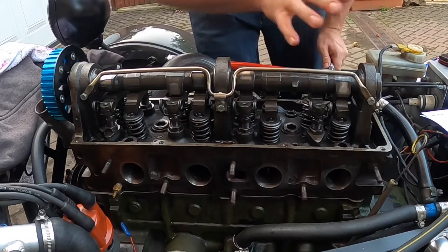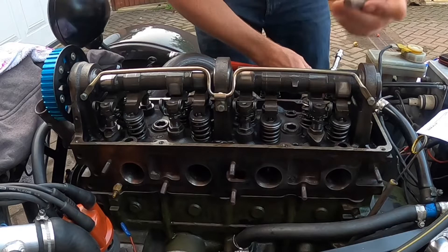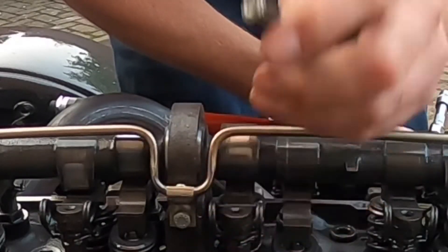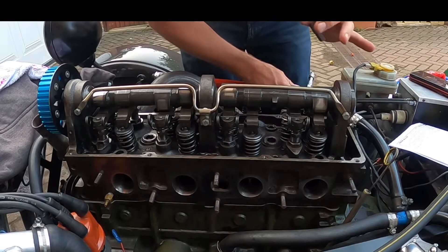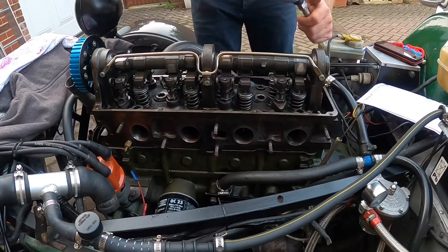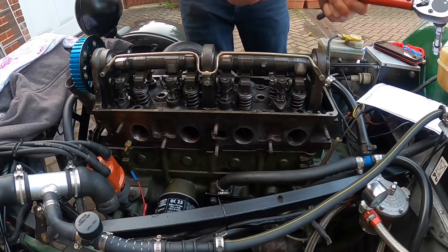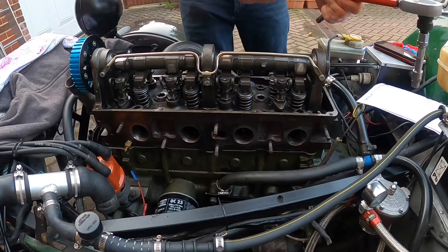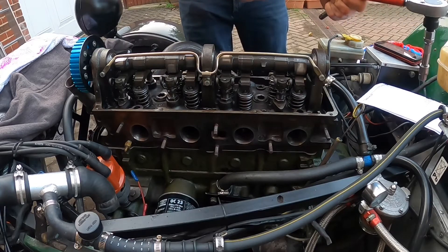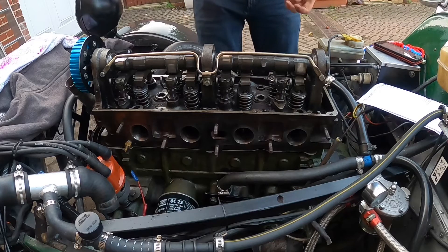I followed the sequence as recommended in the Victor Reince handbook. In the absence of finding any torque settings for the splined bolt with the 12 splines on it, I've used the torque settings as recommended in the Ford manual. Stage 2 is 70 Nm, so I'm just going to set my wrench up to 70 Nm and go round again in the same sequence.